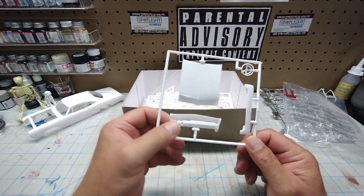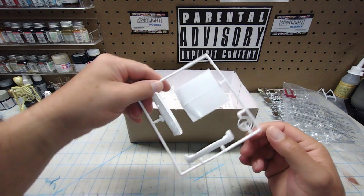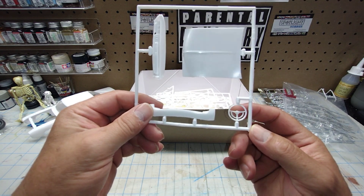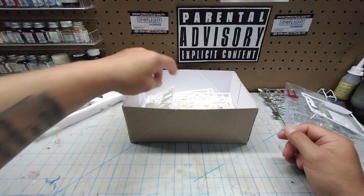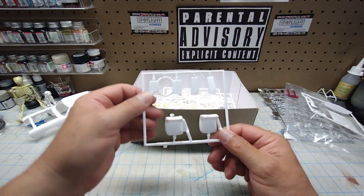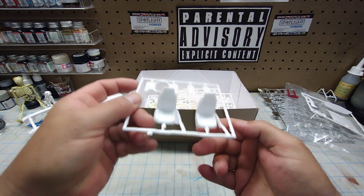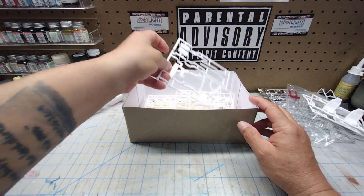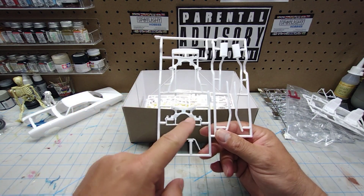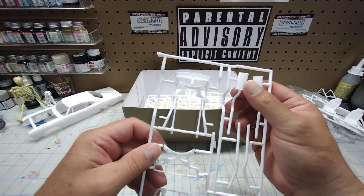On this sprue: dashboard, hood — needs a little bit of cleanup on the edges — front valance, stock style steering wheel, bucket seats with a little cleanup needed, part of your air cleaner assembly, dual hood scoops, front sub-assembly, K-member, sway bar, and what I believe is your stock length exhaust.